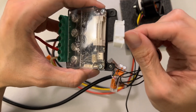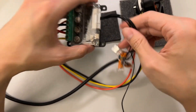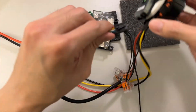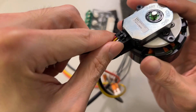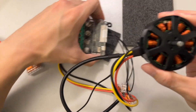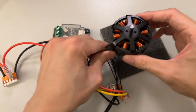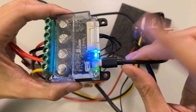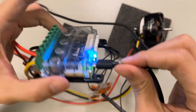Now let's go ahead and connect this encoder cable to the board. Once you put it in, you should hear it click. On the other end, for the actual encoder, take the cable and push it in. Now everything is connected. Once you have it connected to your computer and powered on, you should see the lights light up and you're ready to go.